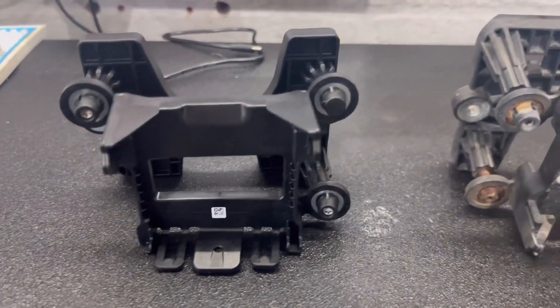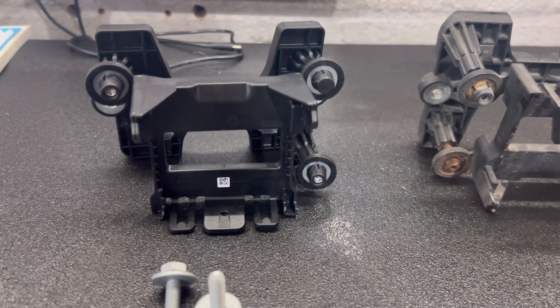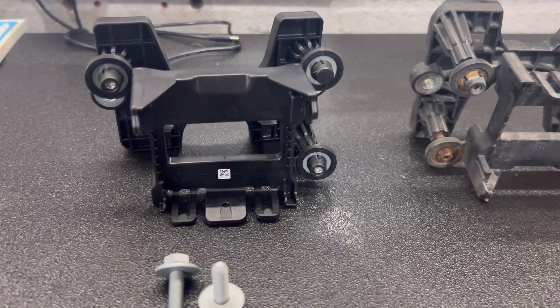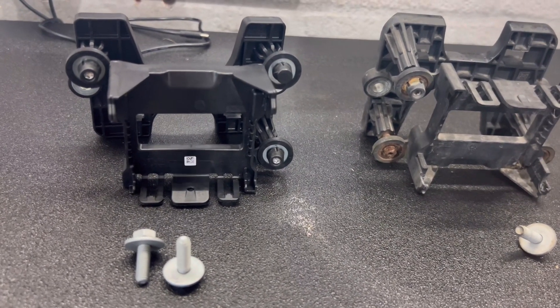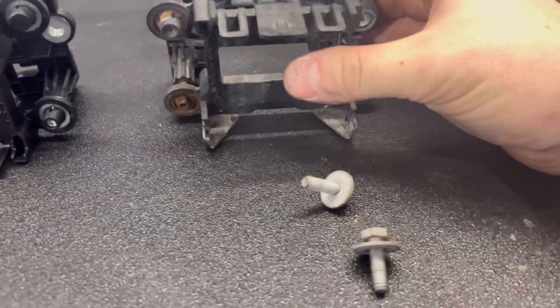I'm going to bolt this up to the car and show you on the vehicle bolted up, and then I'll have to take it off and do a calibration. I'm not going to show the calibration unfortunately — it's a bit involved and I'm going to need all my hands and can't really hold the camera. But other than that guys, new one, old one — this can happen.